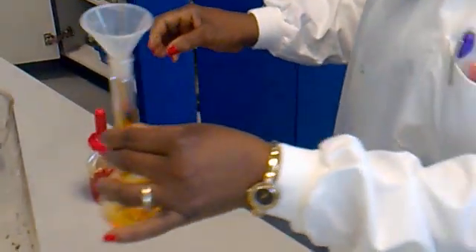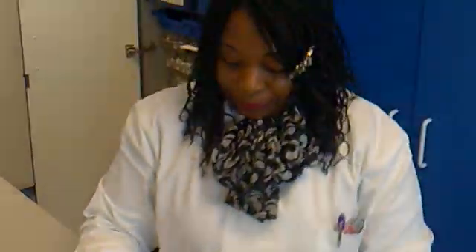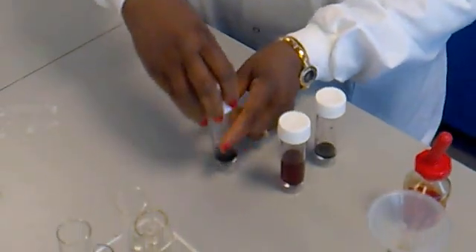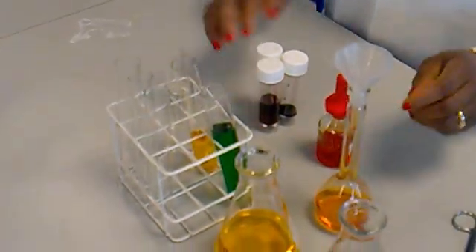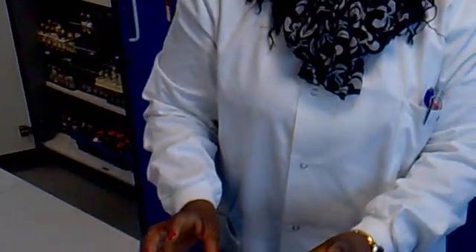Shake it, put it on the table, take your pipette pump. Close the universals tightly — don't leave them open as they are flammable. So this is the first part of the experiment.